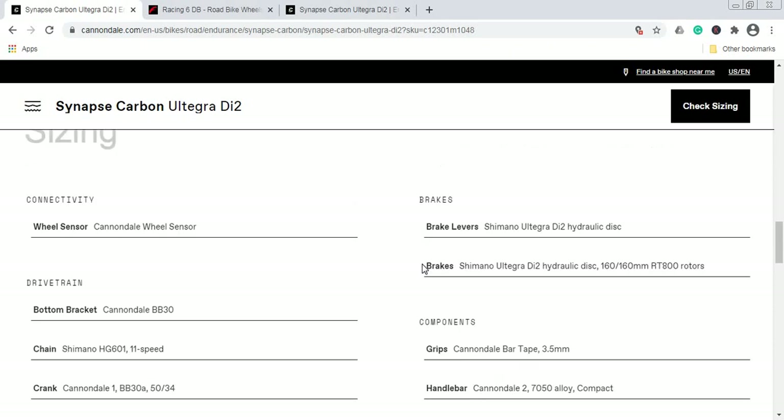For braking performance, you get superb Shimano Ultegra hydraulic disc brakes with 160mm rotors front and rear. These are the Shimano RT800 Ultegra-level rotors with IceTech Freeza technology. Absolutely superb braking performance, no cutting corners, and I have no complaints here.